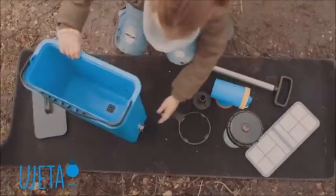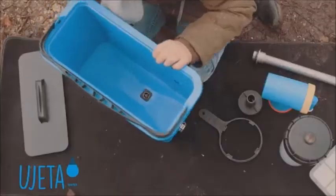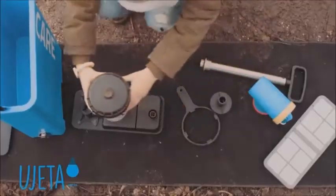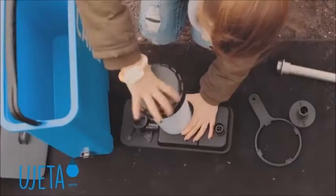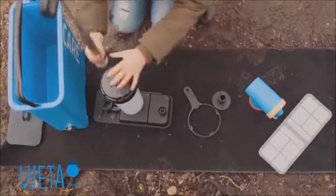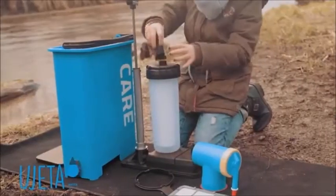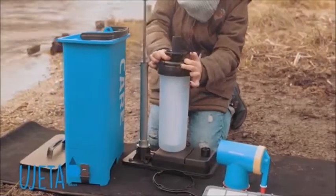First you have to open the hinge. Then the floor plate comes out. You take the cartridge and turn it on in the middle — very strong. I take the hand pump and pull it out. It's easier to turn it on.